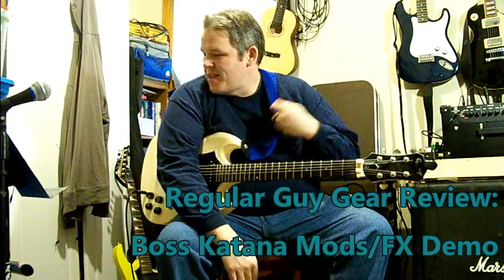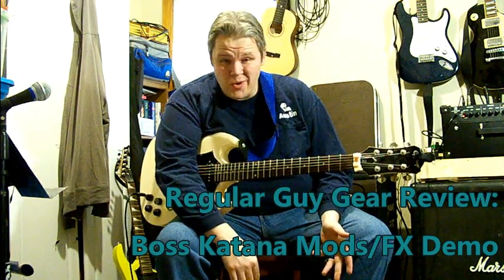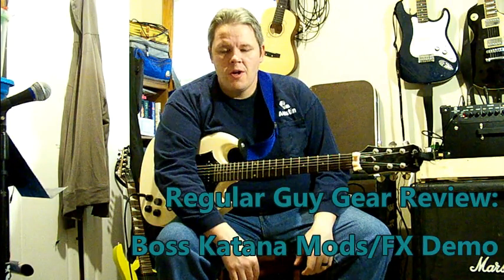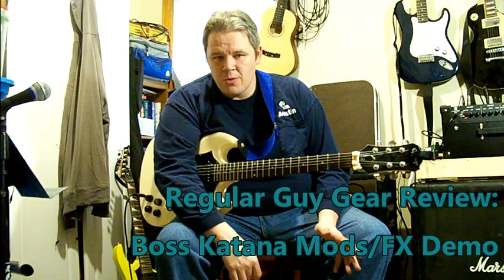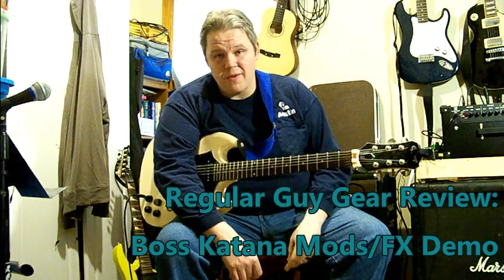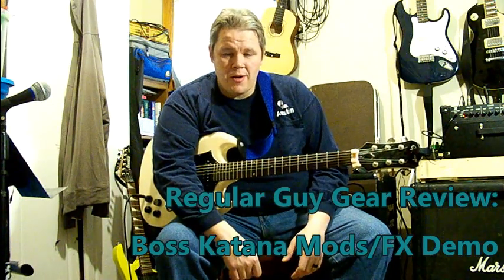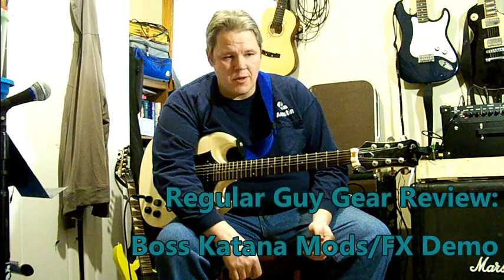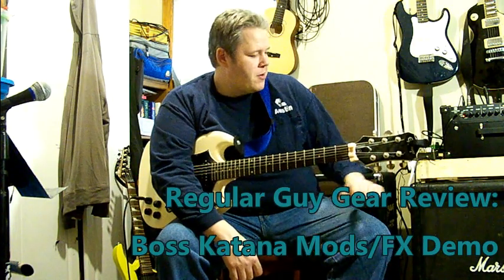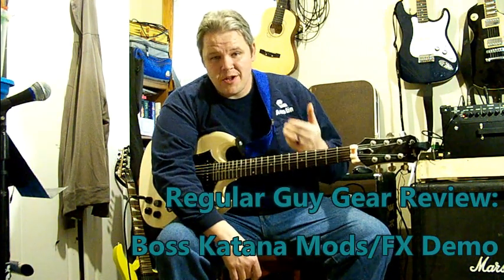So there's the acoustic sim, and that is going to be all the ones I'm going to look at for right now. There are a few more effects under the mod/effects layout in Tone Studio, but most of them are EQs. The wahs are going to get their own separate video — the T-Wah, the Auto-Wah, the different pedal wahs — and I'll probably compare all of them to my favorite wah, which is the Ibanez WD7 Screaming Demon.